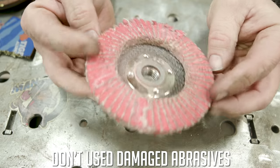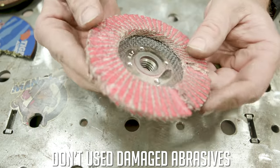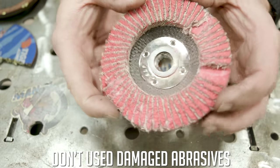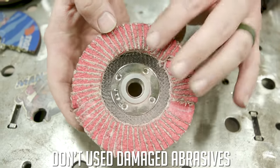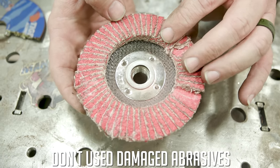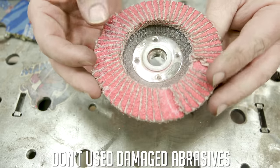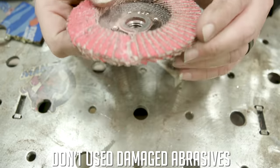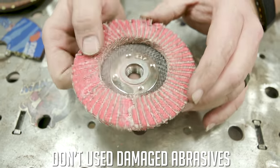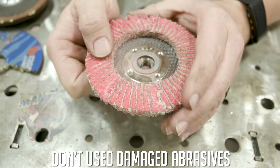With this flapper wheel, I'm missing some pads — something happened to it. I'm not going to put this on a grinder running 9,000 to 11,000 RPMs and try to use it because the structural integrity has been compromised. Get rid of it. If you have any doubts about whether a wheel is going to be good, trash it. You're going to thank me for it later.